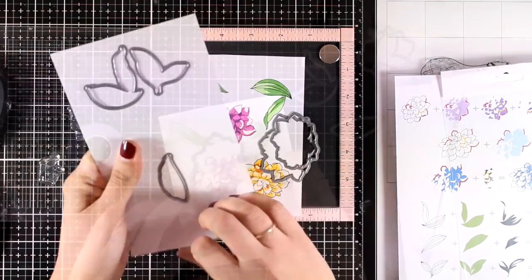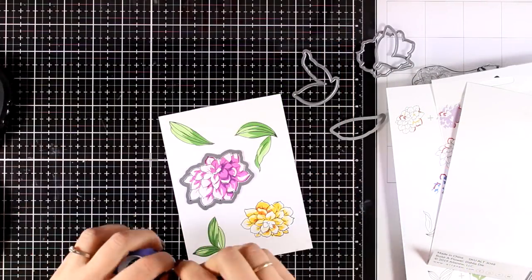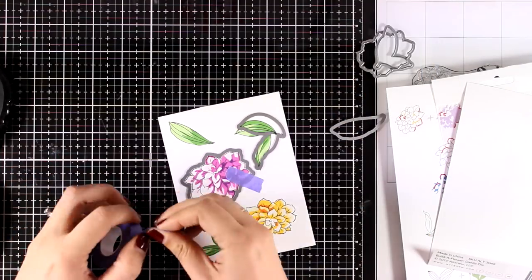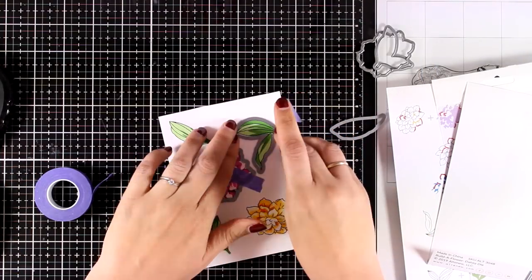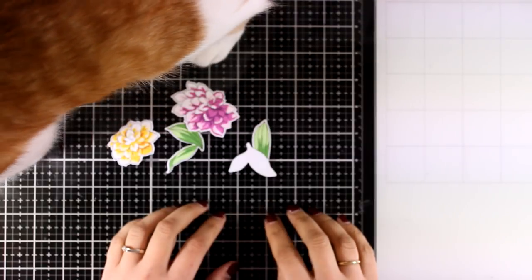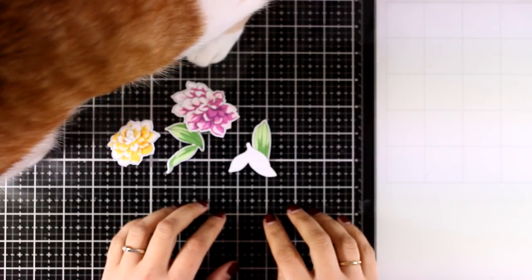I will use the matching dies to cut out all the images. I'm just going to secure all those dies down with some purple tape and then run them through my die cutting machine. And here is my cat Ginger saying hello to all of you and checking out if I did all that layering stamping correctly!